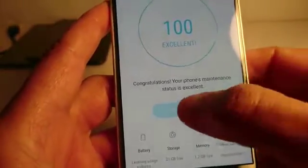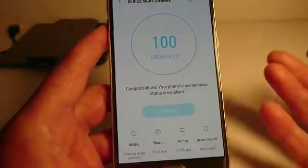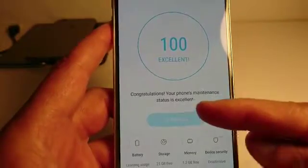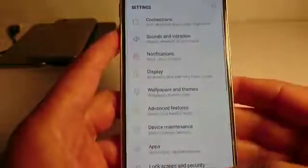Press that and just hit Optimize. I already did it for my phone, so it shows 100 — Excellent. Congratulations, your phone's maintenance status is excellent.